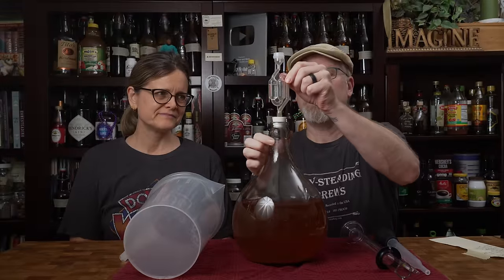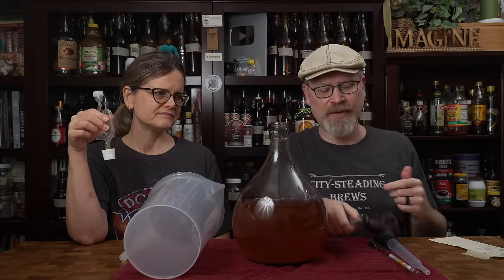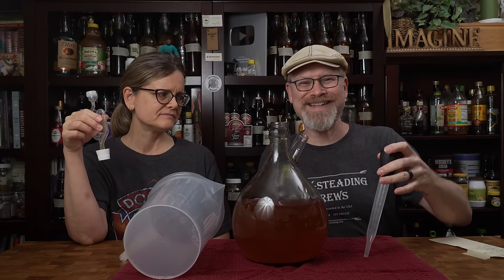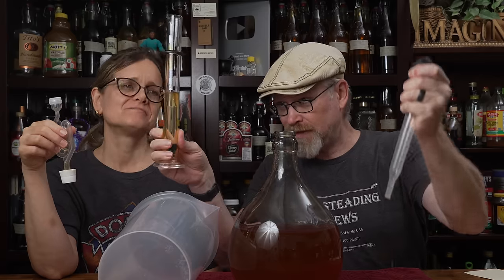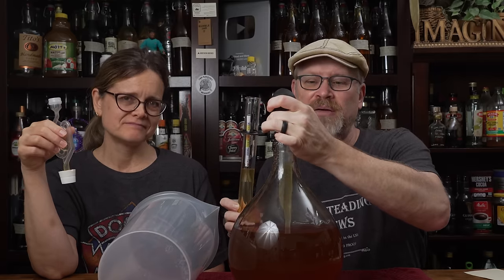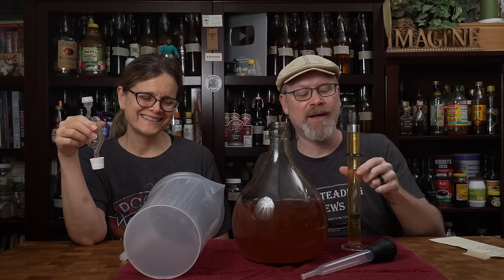This has been sitting for about two more weeks. Time to get its final gravity reading and make sure it's actually done — it was 1.000 last time. Look at that fermenter, it's pretty. What is that? That looks like champagne. It can't be champagne — that's why we call it poor man's champagne. And what do you know — 1.000. Okay, it's done.